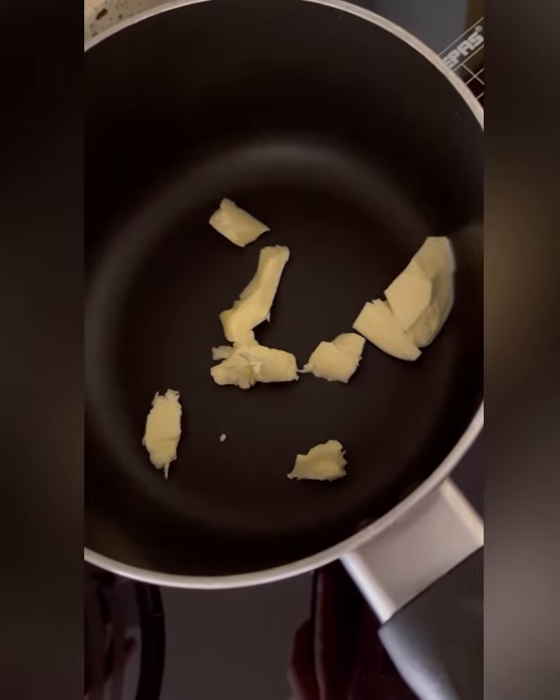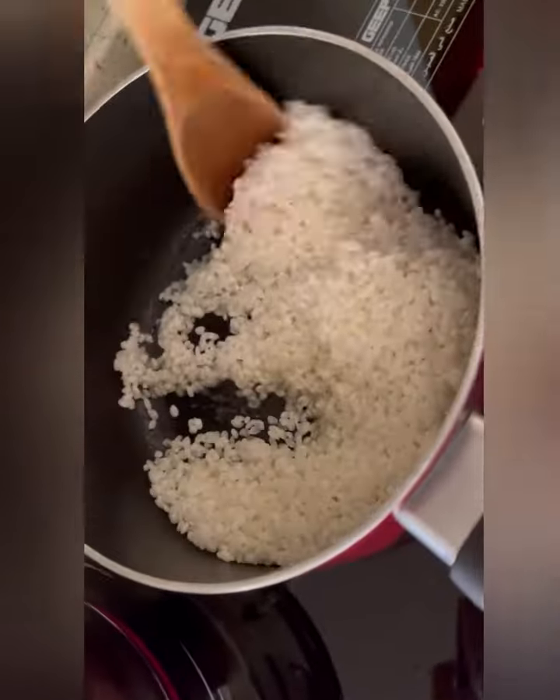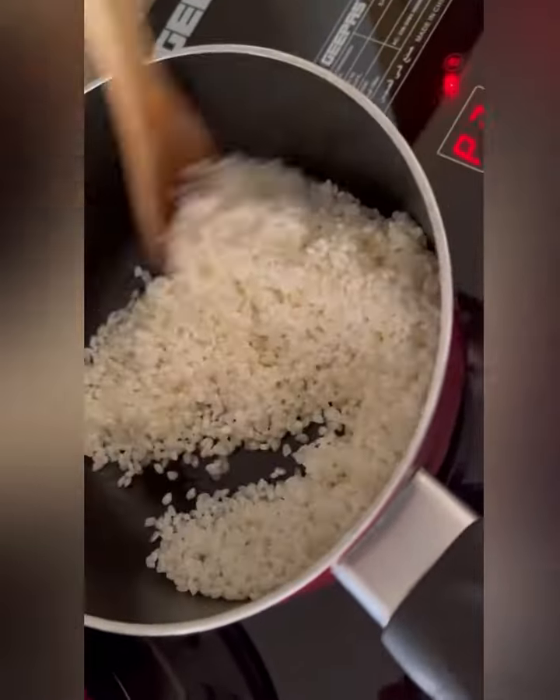I put some butter on the pan and I am melting it. After it is melted, I'm adding one cup of washed rice and stirring it for some time.